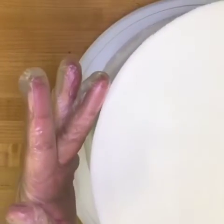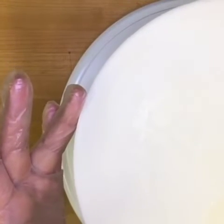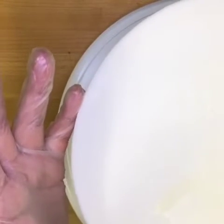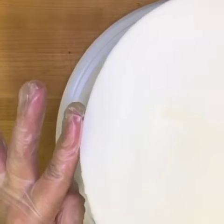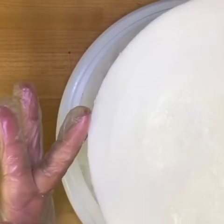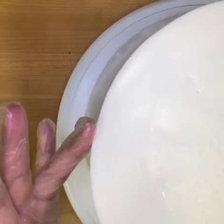Now here is the ultimate trick to our sharp edges. I'm using my fingertips to gently press right on the outer edge of my cake. This is lifting all of that thin layer of icing that went over the edge. And remember, I'm not afraid of damaging my cake because it's been chilled in the freezer for a good 15 minutes.